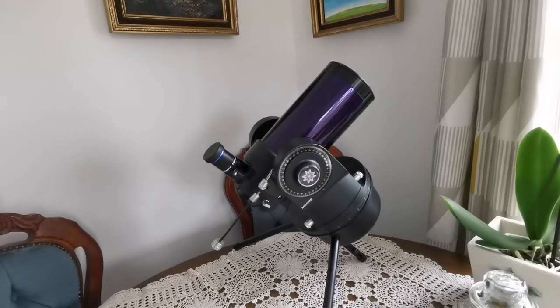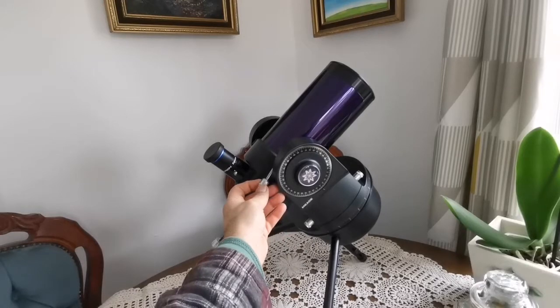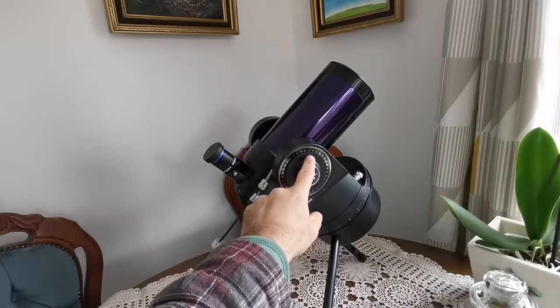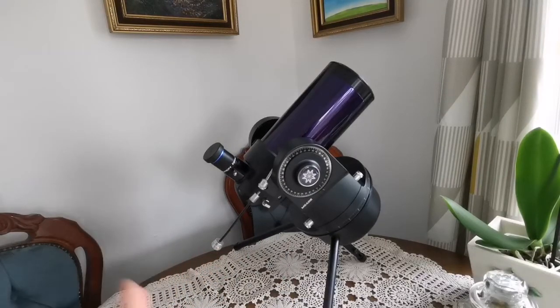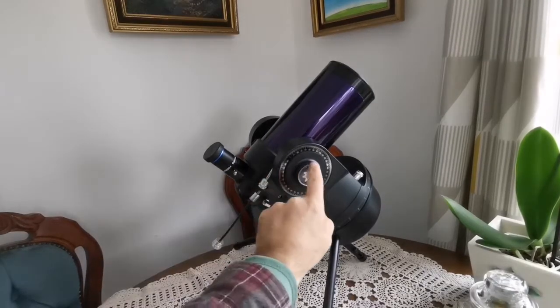The original Meade ETX came to market in 1999 or even earlier — I saw these advertised on the inside covers of astronomy magazines a lot. The good thing about this is it's almost like a mini LX200: unlike some other scopes where you just use a computer hand controller to turn it, this one you can actually manually turn. This knob tightens up the axis, and then you can use this to move the tube up and down.